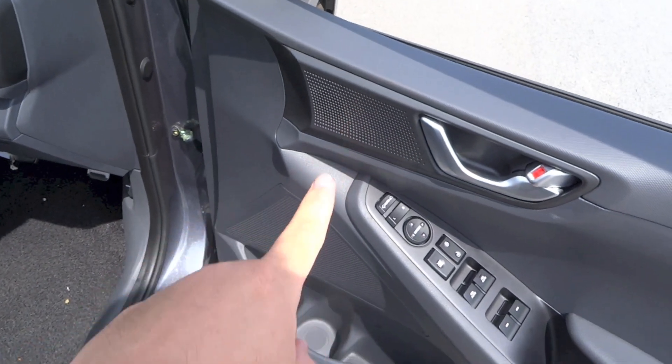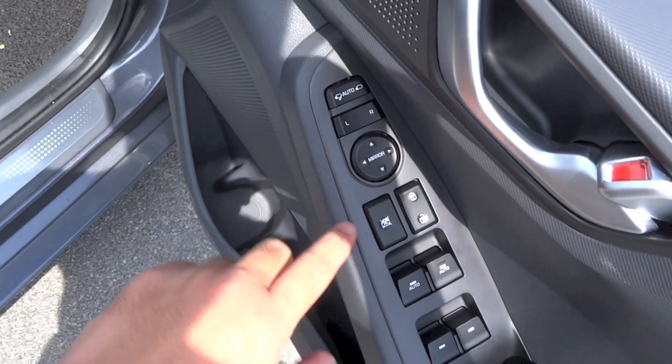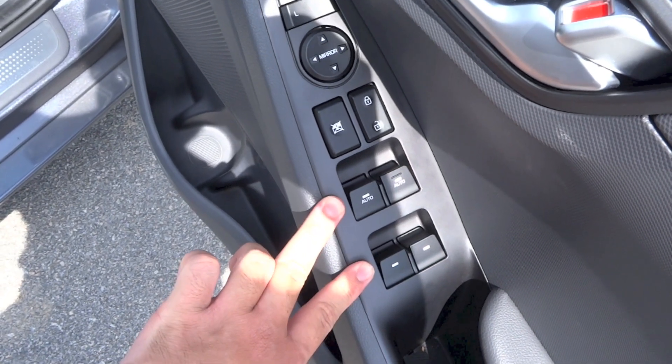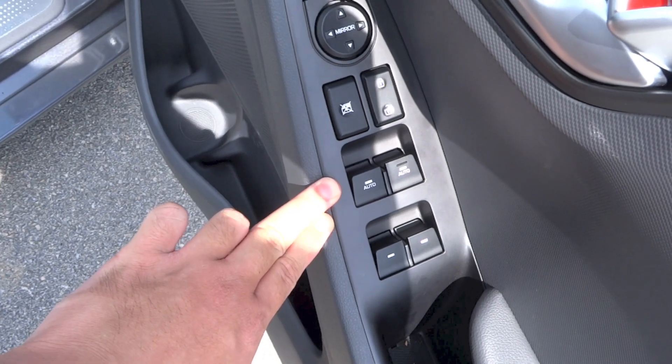On the driver's door, there are speakers, a bottle holder, storage, mirror controls, window lock, central locking, and window controls. All of the windows in this car are powered, while the front two windows are the only ones that get a full automatic function in both directions.